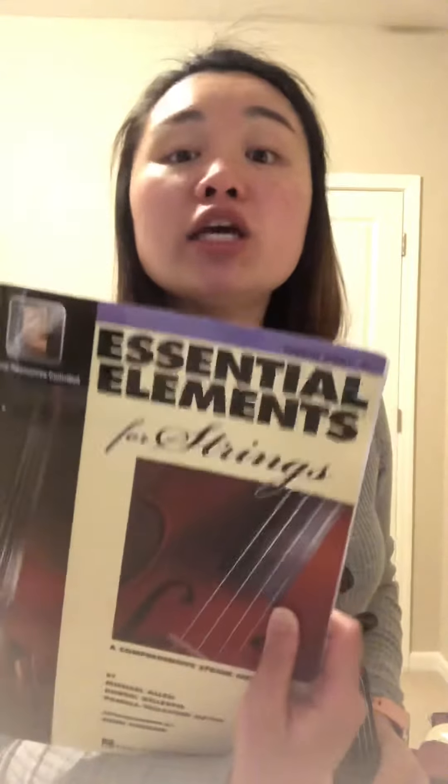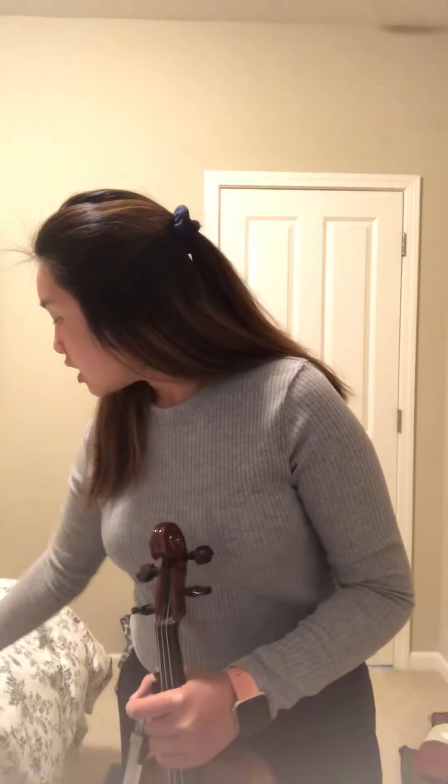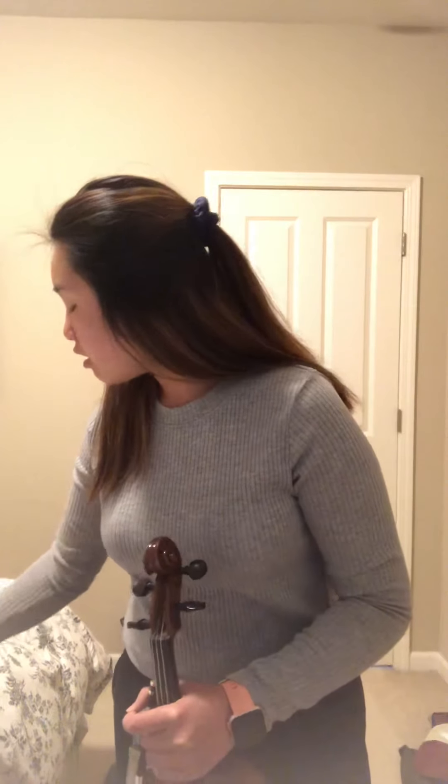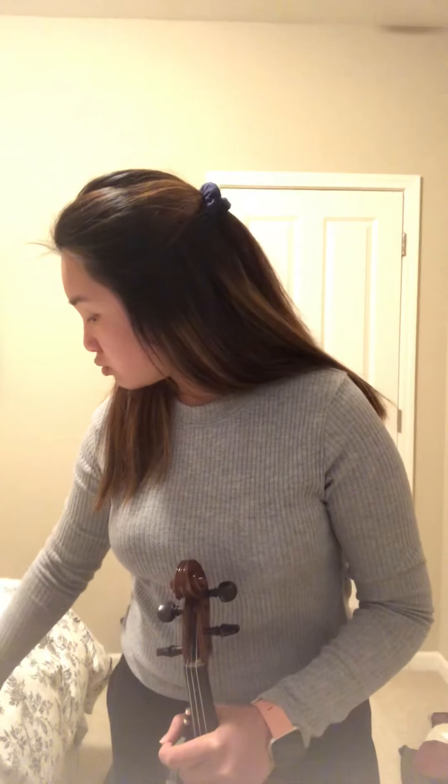This is the book we'll be continually moving on with, and you're still going to continue playing your pieces — I believe it's four pieces. We have Needles and Pins, Hickory Dickory Dock, Minuet in G, and I think there's one more but I'll need to look for that.